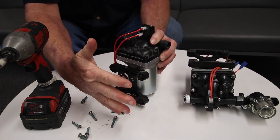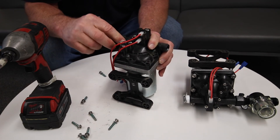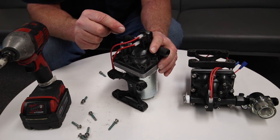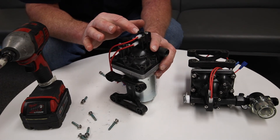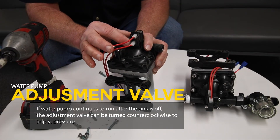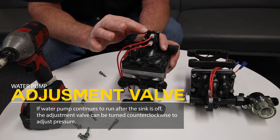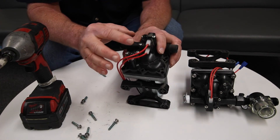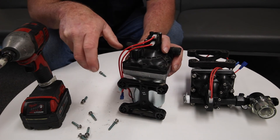The water lines and wires usually come out of the back of the water pump near the mounting area, so have those facing backwards, then put all your screws back in. Make sure you have water in your water tank and fire it up. If water is coming out of your sink but the water pump still runs after you turn the faucet off, there's an adjustment valve — use a little allen wrench in the top of the pump, which is a pressure switch. Turn it counterclockwise about a quarter turn, repeating until the pump comes on when the faucet is open and shuts off when it's closed.